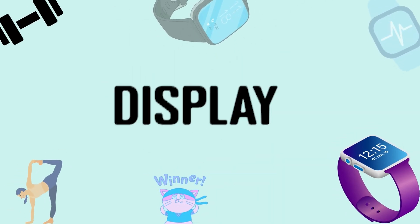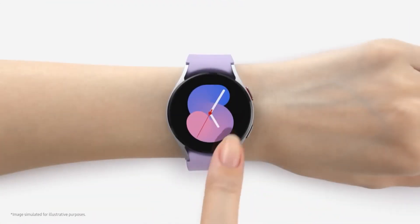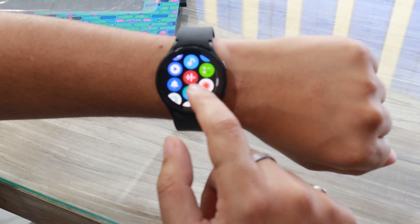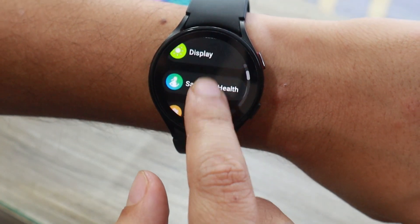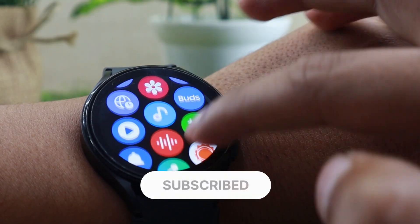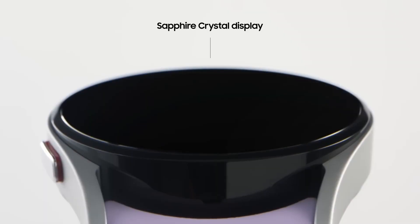Samsung has retained the screen found on Galaxy Watch 4 for Watch 5 as well. Watch 5 features a 1.4-inch Super AMOLED display with a resolution of 450x455, while the Watch 4 had the same 1.4-inch Super AMOLED display at 450x450. The previous gen Watch 4 featured Corning Gorilla Glass DX Plus coating to prevent glare and scratches, and the Sapphire material on Watch 5 is naturally anti-reflective and scratch-resistant.